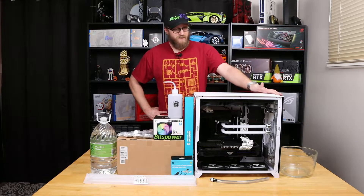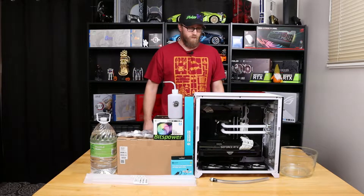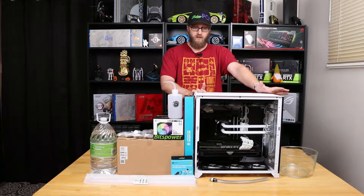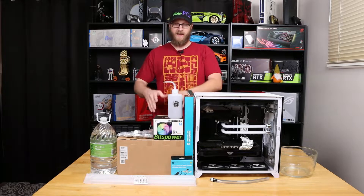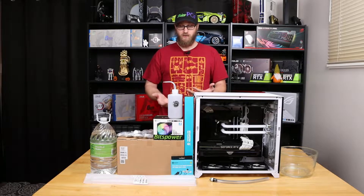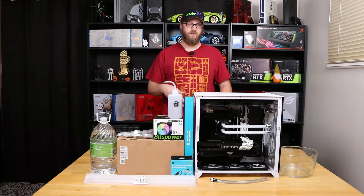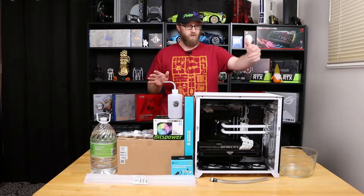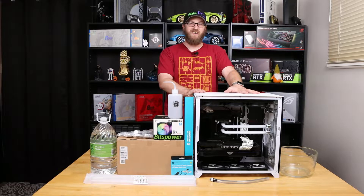Today we're going to go back and revisit the Titan One build. What I'm going to show you today is basically how to drain, flush, and clean the loop, as well as go through the unboxing of all the stuff we're going to add to the Titan One. I don't have coolant for it quite yet - that's in transit. So I'm going to clear everything off the table except for the bowl, the drain tube, and the actual system, and then we'll start cleaning it out.